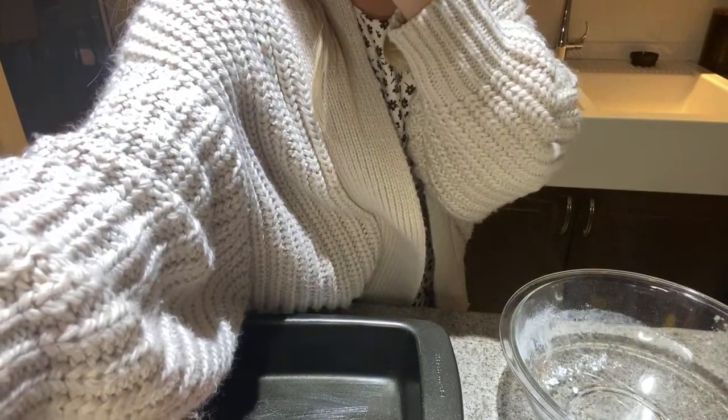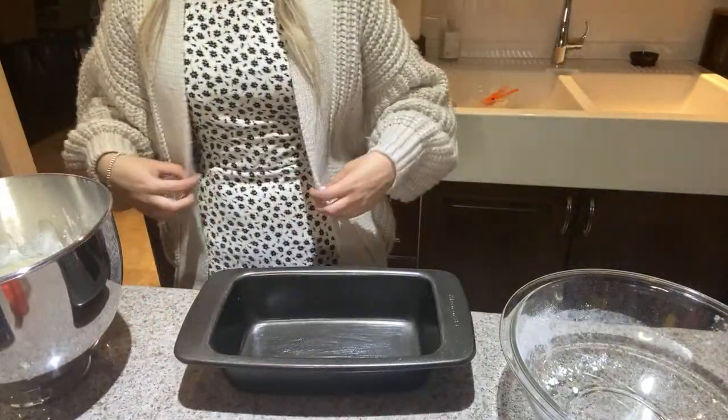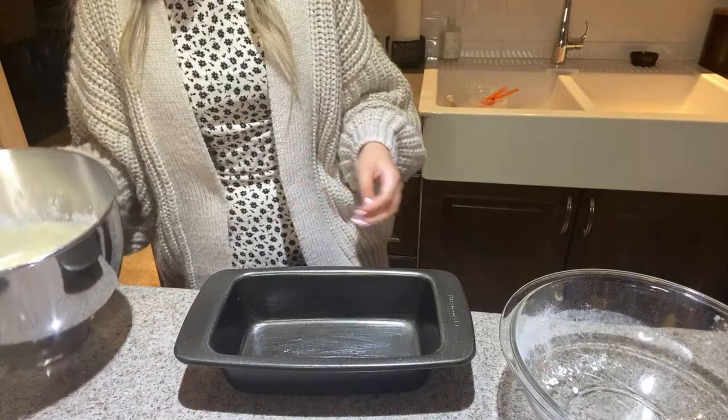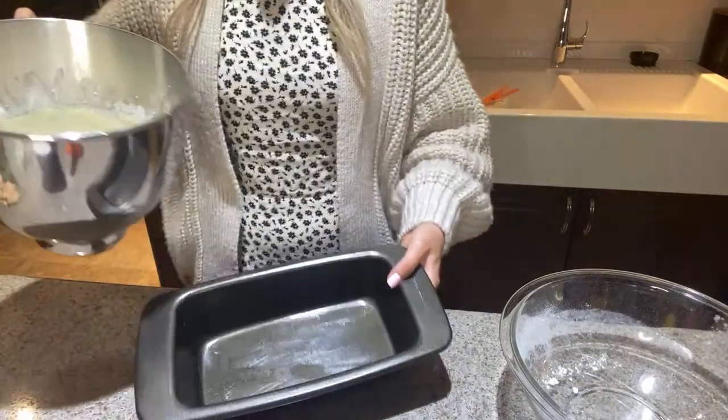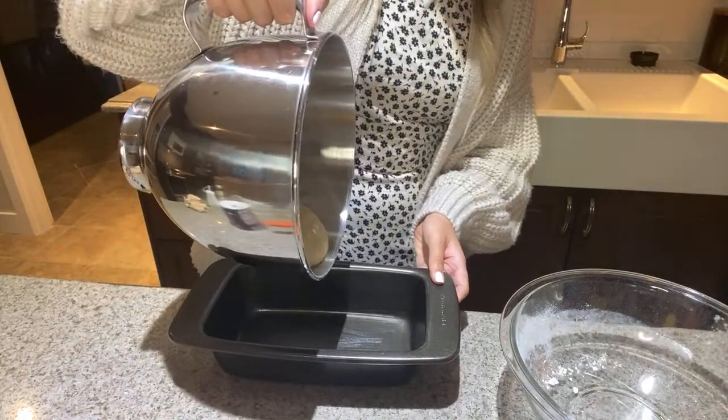Pumpkin carving - yes we'll definitely do that! I think the Friday before Halloween - October 30th - we'll do that. Okay, this is what the batter looks like you guys - here we go, it looks pretty good.